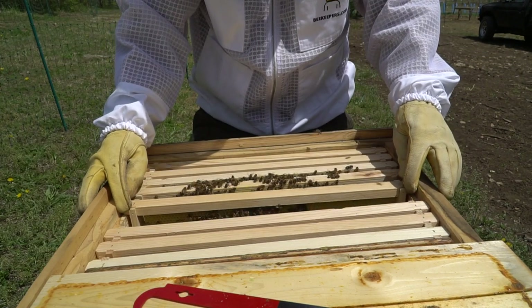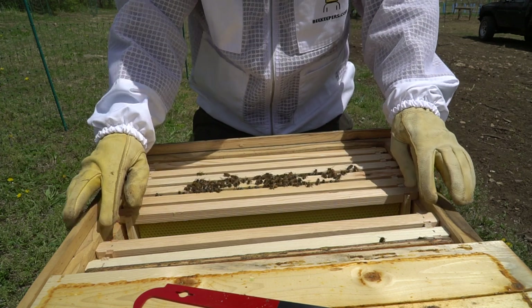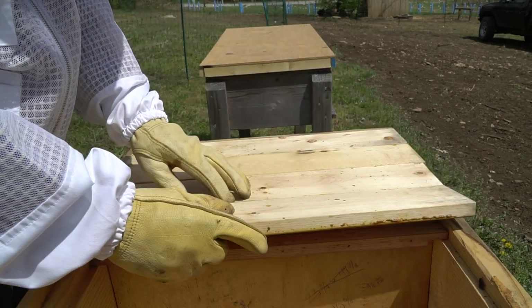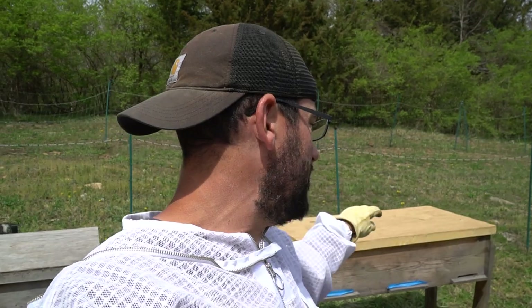That's it. I'm going to put these guys back and just leave them alone. We got our queen installed in the new hive — super excited about these hives. If you haven't seen some of our previous bee videos, we have a bunch of them: one where I caught a swarm, going into detail about catching it, how you catch them, what to do afterwards. We're hoping and praying that this queen lasts and these hives get big and strong.